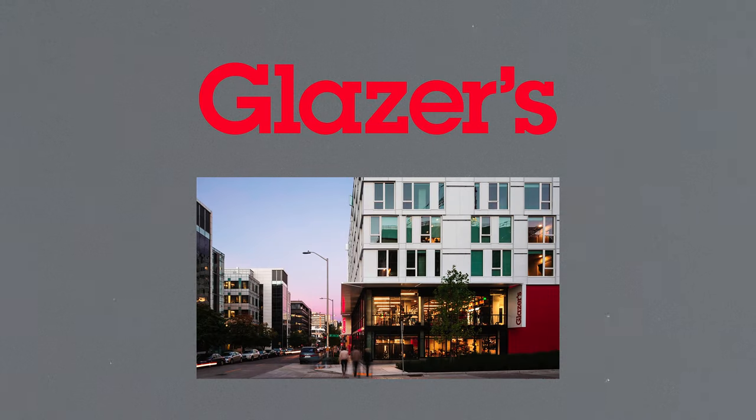Alright everybody, welcome back to another video. On this episode of 'Putting Expensive Things on Not Expensive Things,' we talk about the Zeiss Master Anamorphics on the Fuji X-H2S. We had these Zeiss lenses laying around and graciously had this Fuji X-H2S donated to us for this shoot from Glazer's in Seattle, and wanted to see just what it looks like.